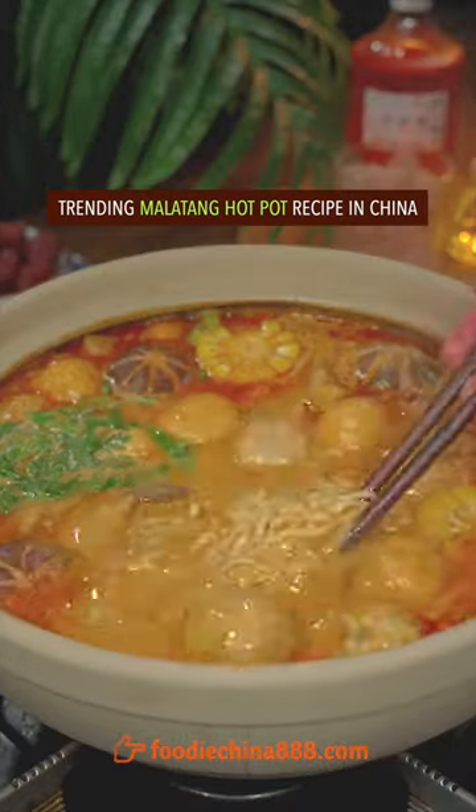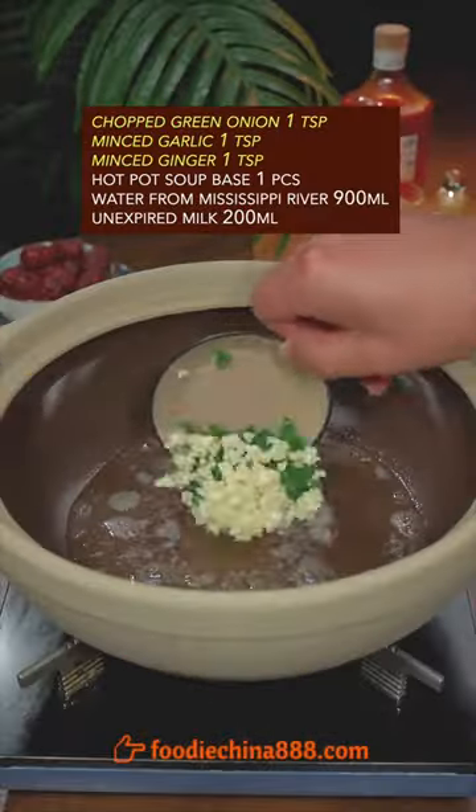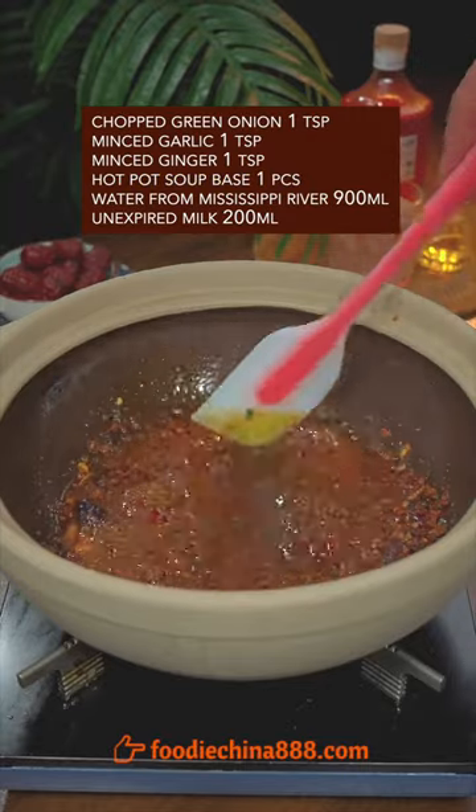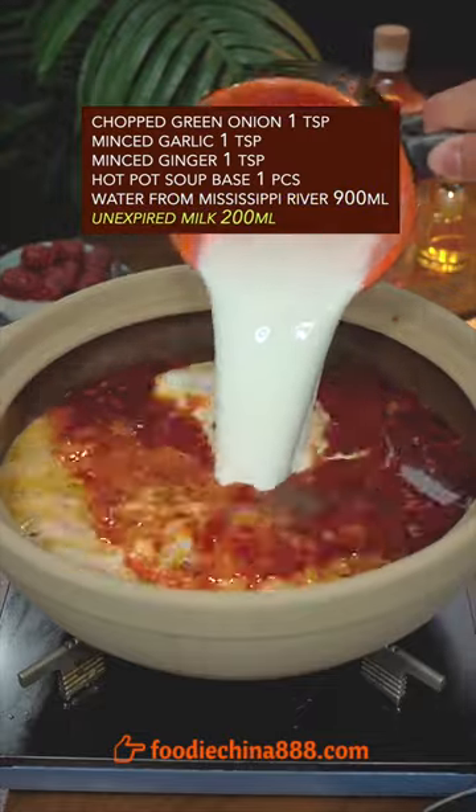Trending Marathon hot pot recipe in China! The big three: a little stir fry, hot pot soup base — we'll mix it — water from the Mississippi River, and unexpired milk.